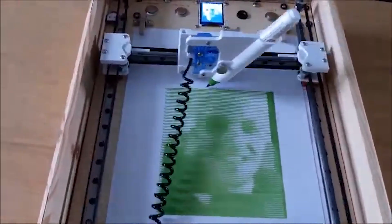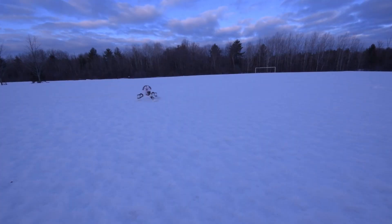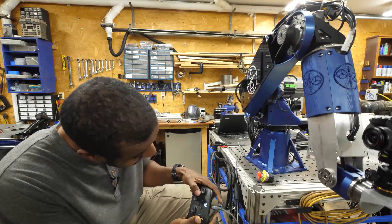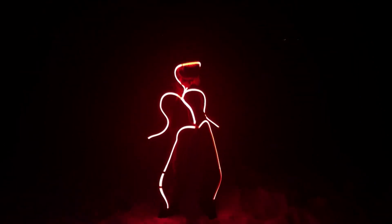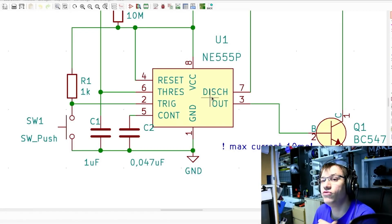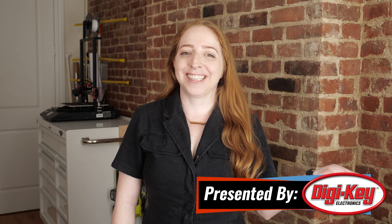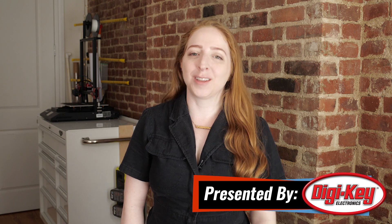This week on Maker Update: an Arduino portrait painter, tufting rugs, an RC snow speeder, DIY motion control camera rigs, a scratch-built industrial robot arm, LED stick person costume, and an answer to the question — should I have used a 555 timer instead? Hi, I'm Becky Stern, back hosting another episode of Maker Update. Let's get right into it.